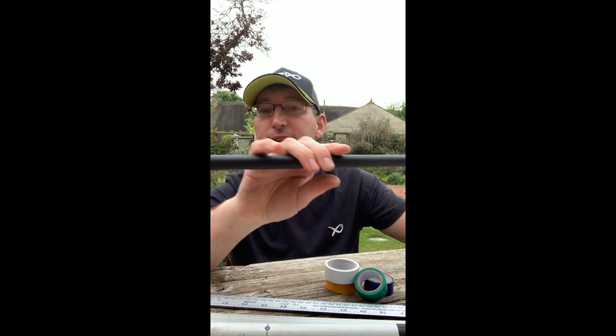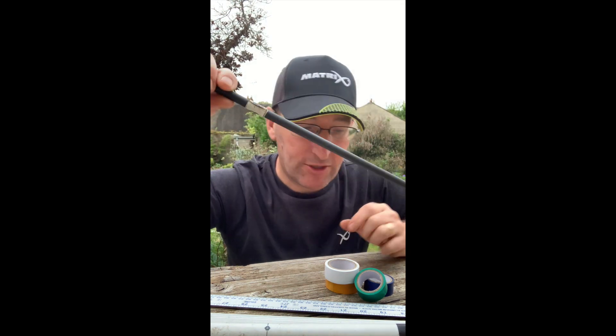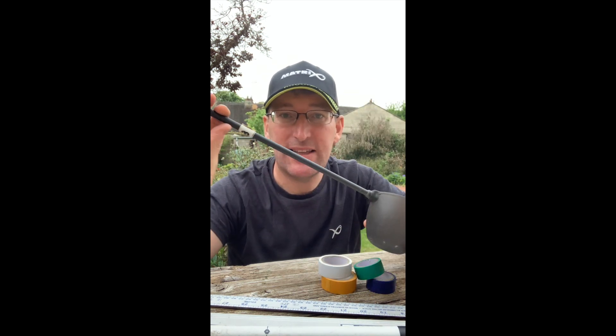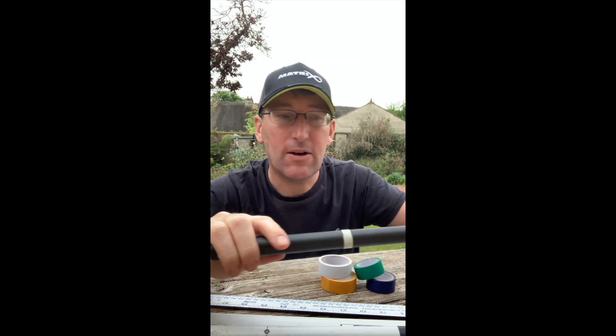We can't all take a tape measure with us, so it's nice to have things to hand that you can use as measuring gauges. The easiest thing for me is my cupping kit. I've got six-inch measurements marked, and every foot I've written the actual depth all the way up to eight foot — just with coloured tape. It's a useful reference point that's by your side all day, and I'm very rarely fishing without a cupping kit set up.